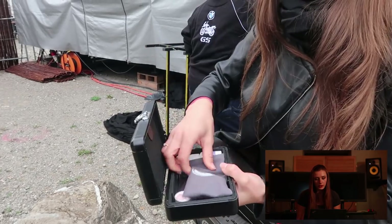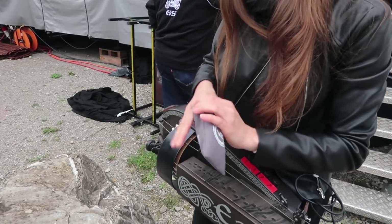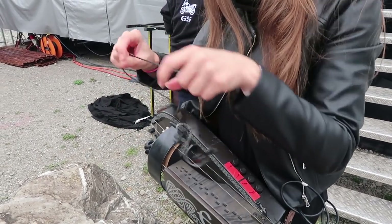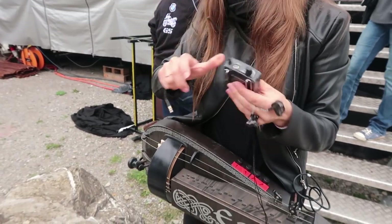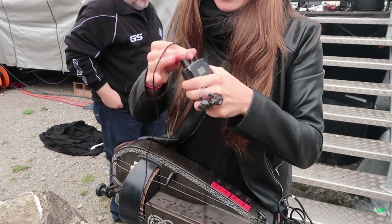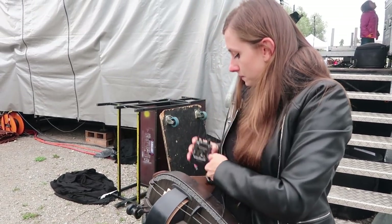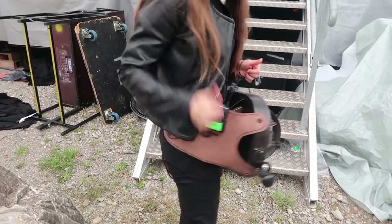And now the in-ears. They are just like regular headphones but custom made. That means that they fit perfectly to the inside of my ear. I plug them in to the receiver. Place the receiver on my belt so I have easy access to the volume level knob. And that's it. With this setup I'm ready for stage.